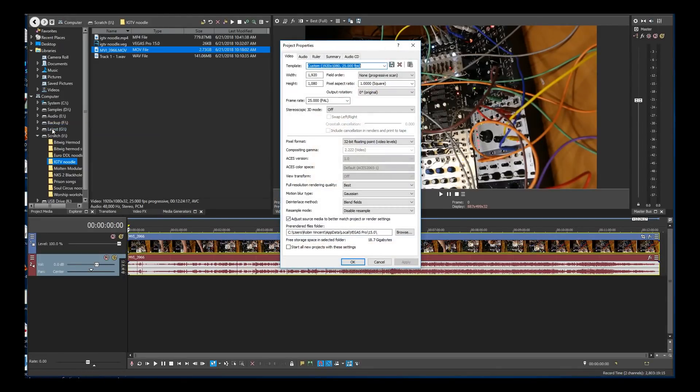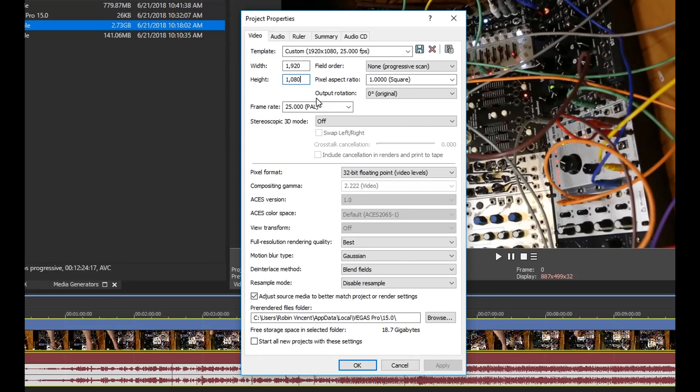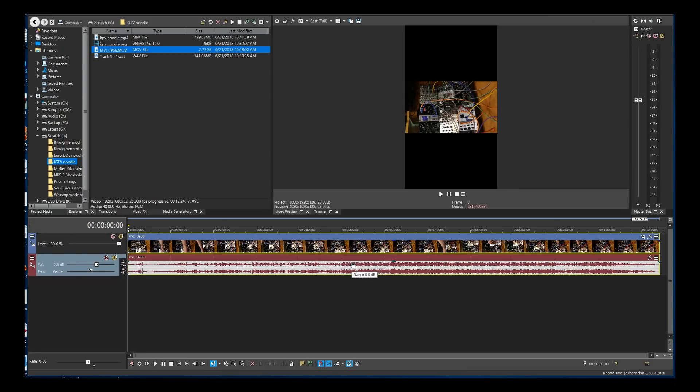The first thing we need to do is change the project settings so that it's in a vertical orientation. Within Vegas you go to File Properties and adjust the video template. Because I'm editing in HD, the video settings are usually a width of 1920 pixels by a height of 1080 pixels. We need to change that around so the width is now 1080 and the height is 1920. Now we have our orientation right as far as the video editing goes, but our video content itself is still the wrong way around.